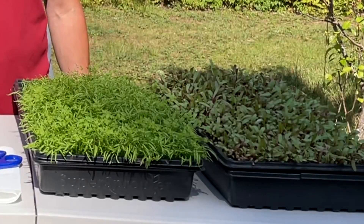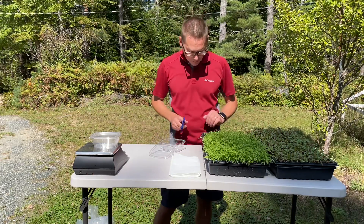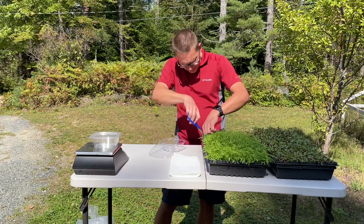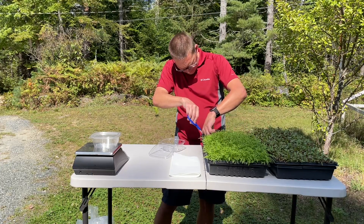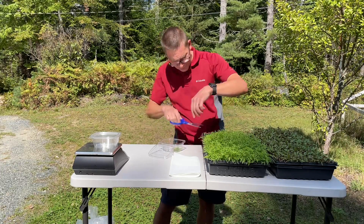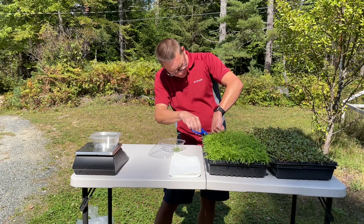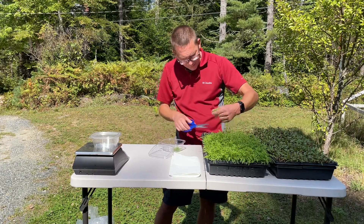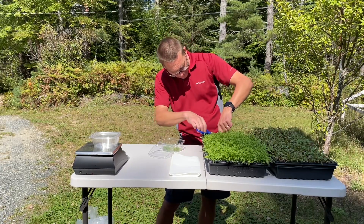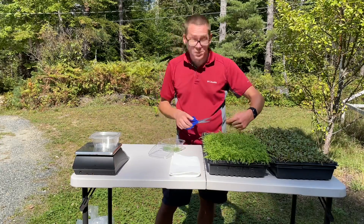I'm going to start with the carrots — they're pretty easy, there's not really any seed hulls to worry about. Just dive right in; it's a really nice tray of carrots. Scissors are a little bit slow, you could go a bit faster with a knife, but I've tried a knife before and I just didn't care for it. These smell amazing.